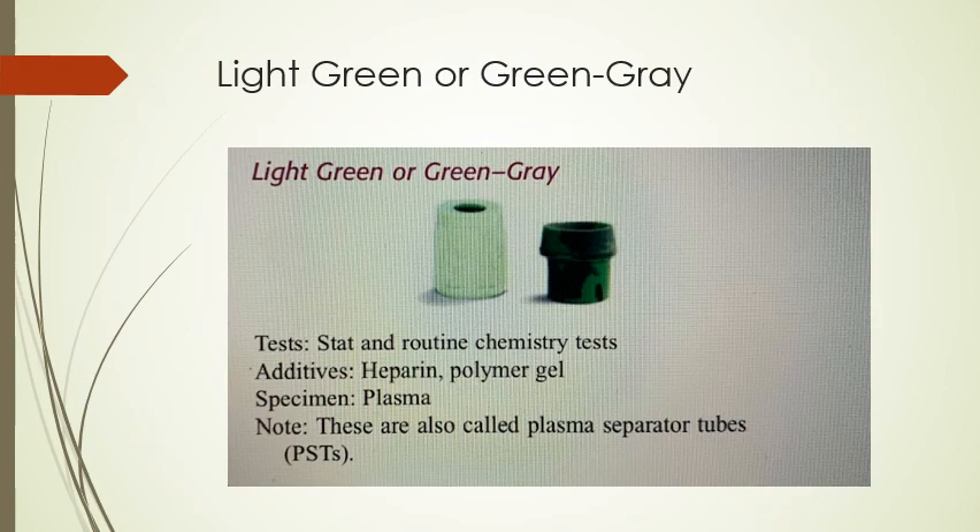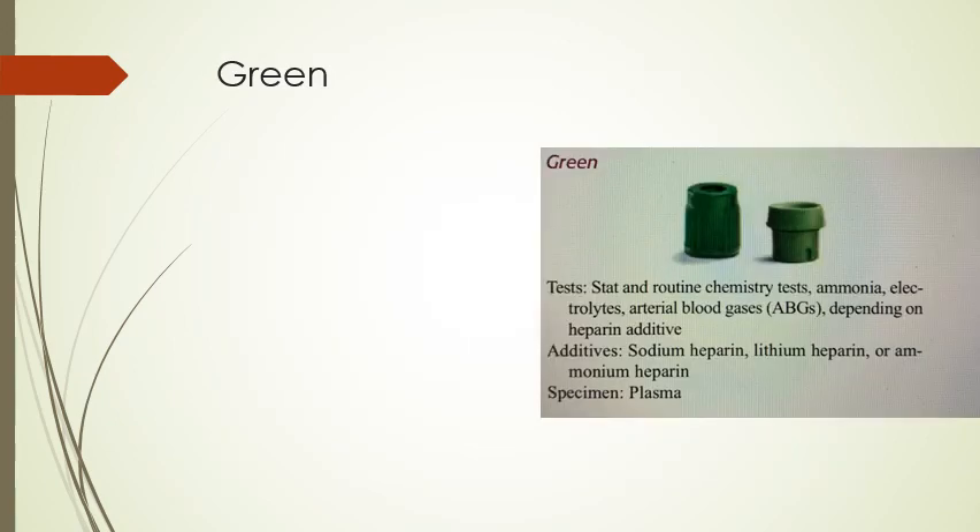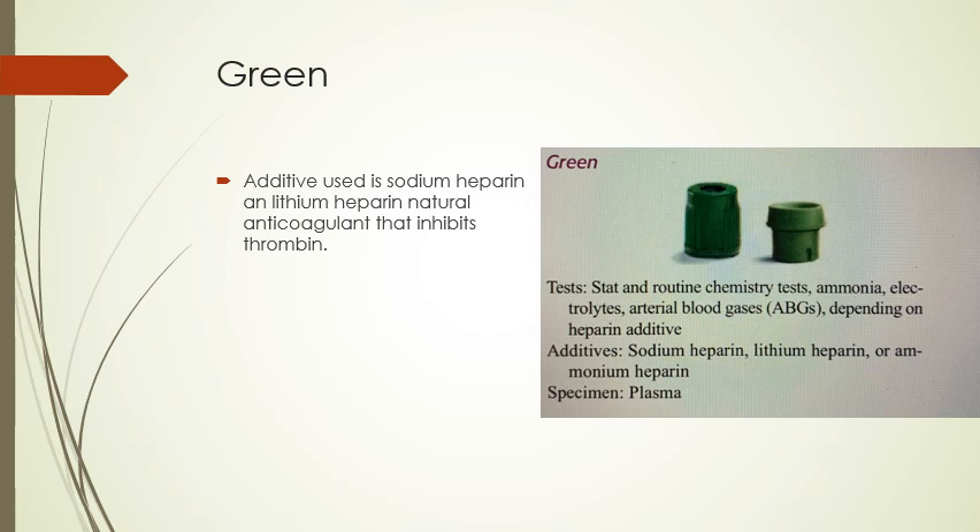Gold, light green, or green-gray tubes are for stat and routine chemistry tests. The additives are heparin and polymer gel, and plasma is the specimen — these are also called plasma separator tubes or PSTs. The green tube uses sodium heparin, lithium heparin, or ammonium heparin as a natural anticoagulant, which inhibits thrombin. It is used for stat and routine chemistry tests, ammonia, electrolytes, and arterial blood gas tests, depending on which heparin additive is used. It is a plasma specimen and commonly used for routine chemistry testing.